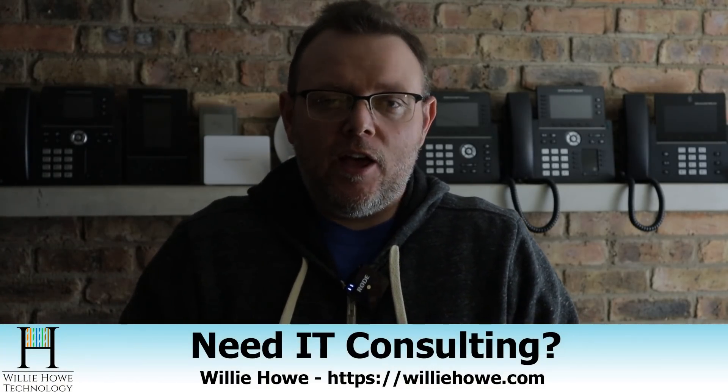Hi, I'm Willie. Welcome to my channel. Thank you for being here. I appreciate each and every one of you. If you need IT consulting, head on over to williehow.com. Fill out that contact form and someone will be with you as soon as possible. And if this is your first time here or you've been browsing and you haven't subscribed, please click that subscribe button and that little bell notification icon.